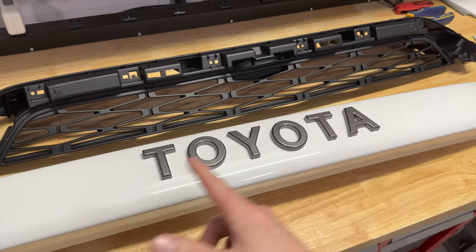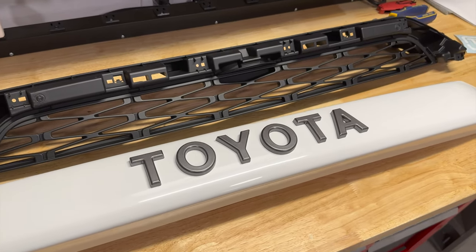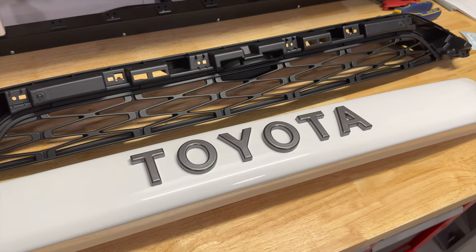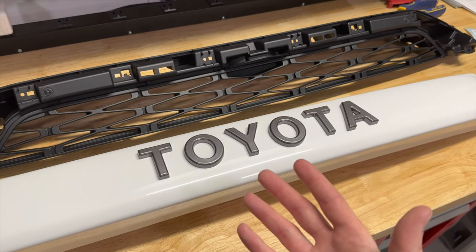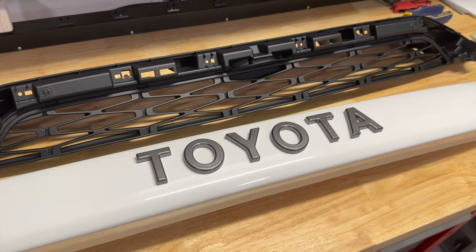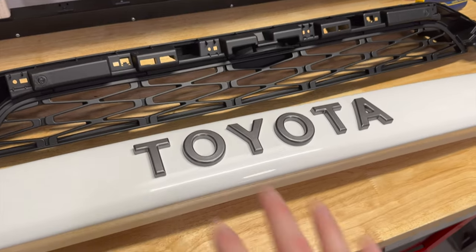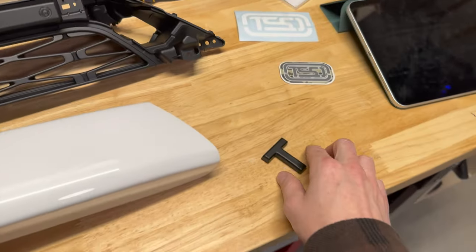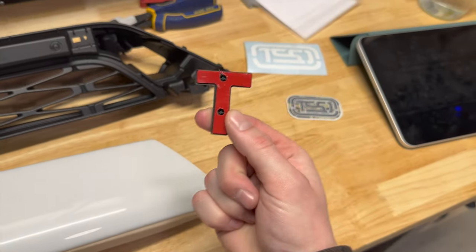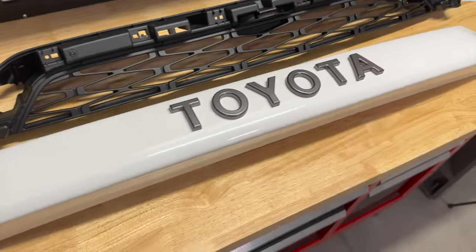One thing to note is these letters. You can opt into getting the letters, or you don't need them if you just want a nice, clean, plain, simple look. We got the letters and opted for the gray ones to provide that OEM-style feel. The letters don't come installed already, so you do have to install them. They come with some double-sided sticky tape — peel it off, slap it on, and you are good to go.